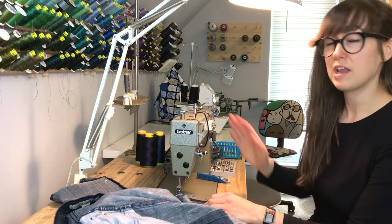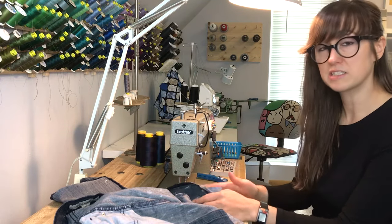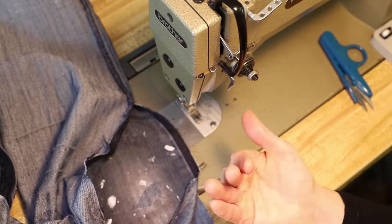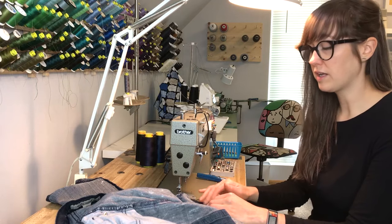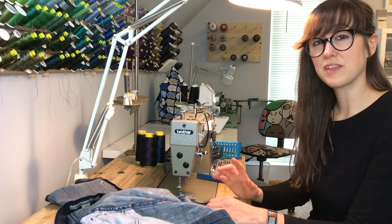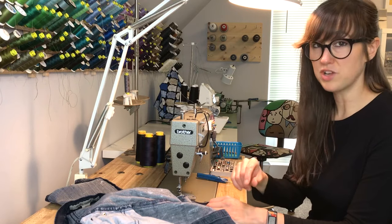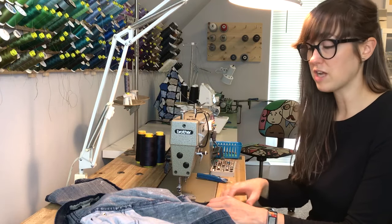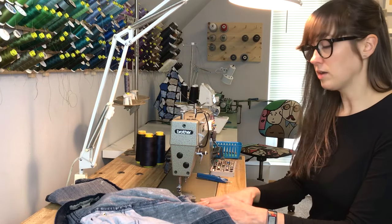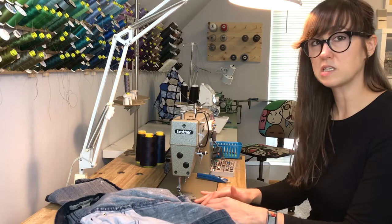When you get to your machine, set up your thread and your bobbin. The bobbin doesn't have to exactly match since it's going to be on the inside of the garment, but just as a precaution — because sometimes if your tension's off that other color can pull through — I'd recommend winding the bobbin with the same color as your top thread. For stitch length, set something that's not too long and not too short. On my machine, two millimeters would be a good distance, but try on a scrap piece and see what works for you.